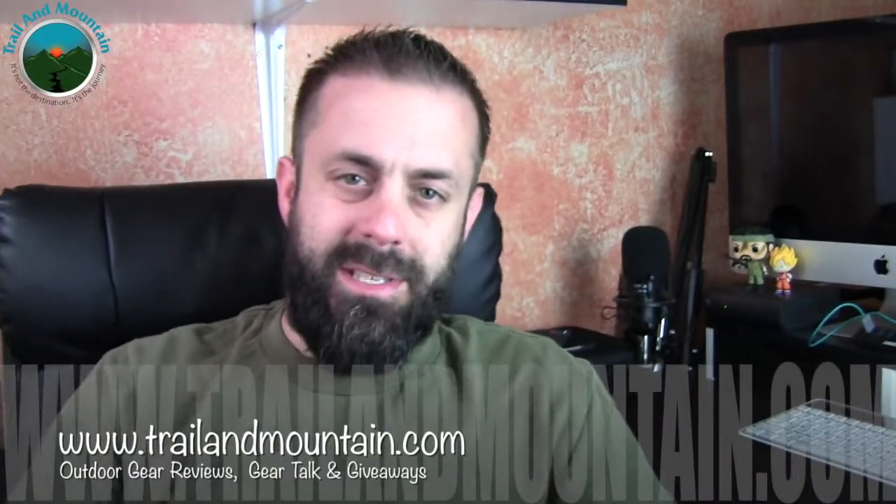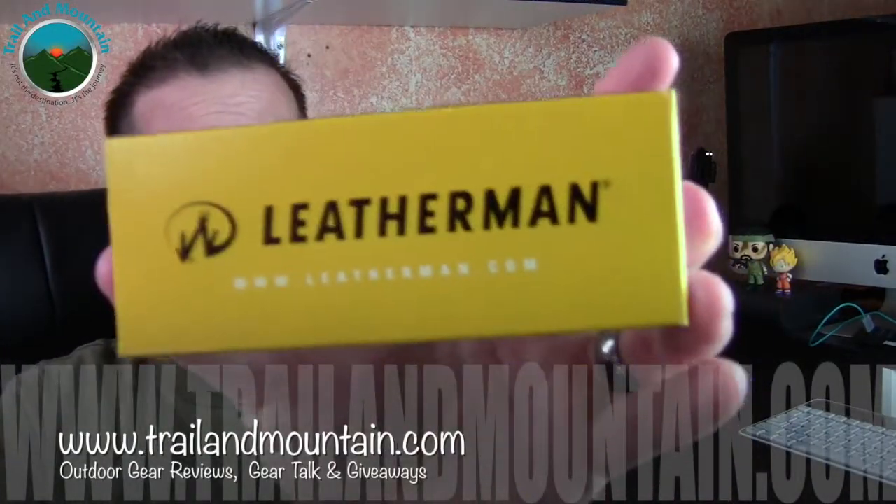Hey guys, what's up? It's Daniel with trailofmountain.com and today I have another box from Leatherman. My friends over at Leatherman were nice enough to send these out to me and let me review them for you. I unbox things and show you why you should potentially want to buy them, and give you my opinions and thoughts on each gear item that I test.